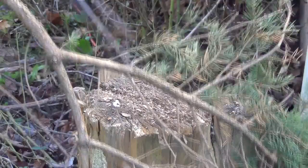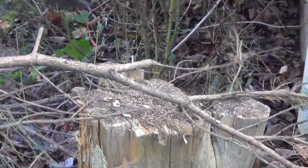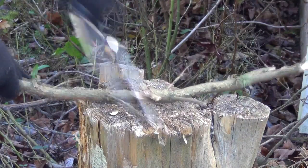Coming up, I'm going to show you the sheath and show you this knife close up. I'm going to roll in the tabletop footage and discussion. Hope you enjoyed seeing this usage footage.